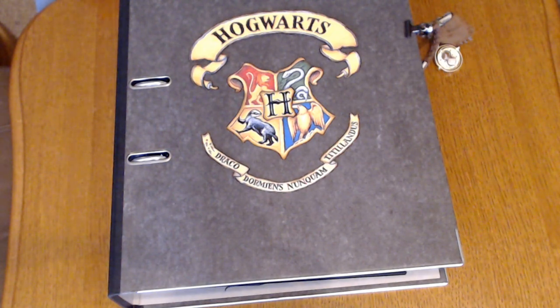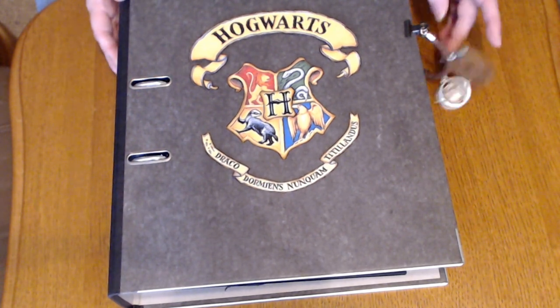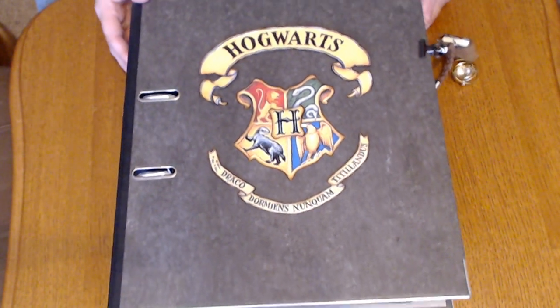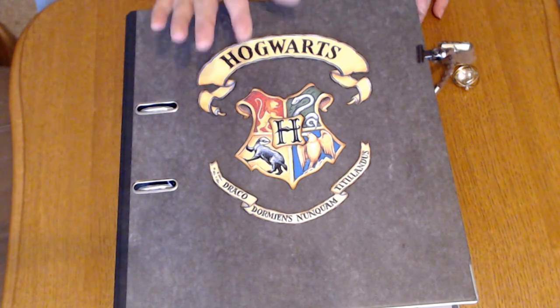Hello, it's Frau Vilda. Today I'm sharing a project that I made for a young boy who really loves Harry Potter. So as you can see, Harry Potter made into a binder.